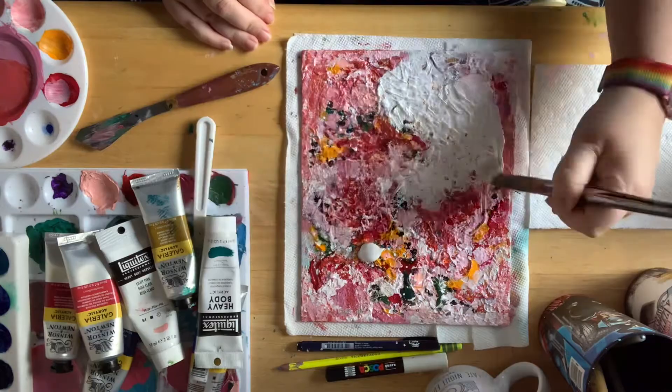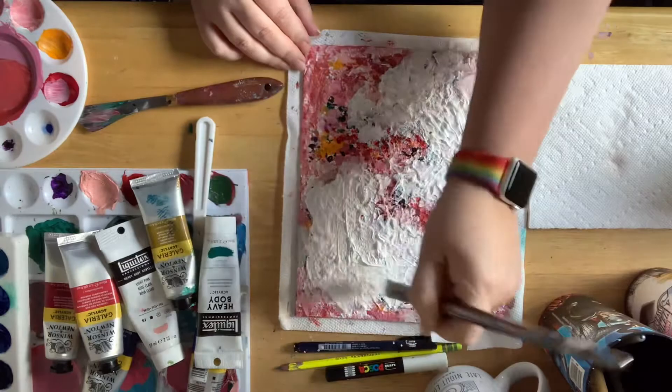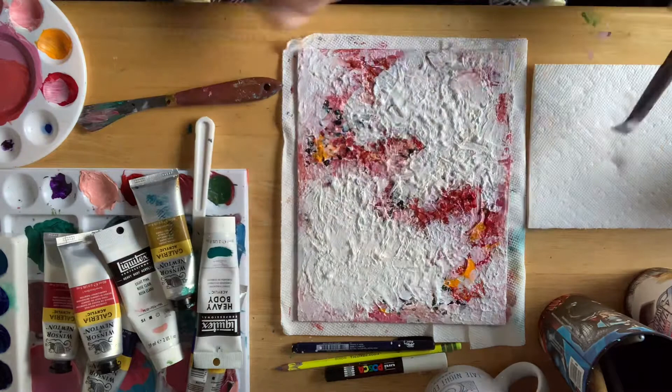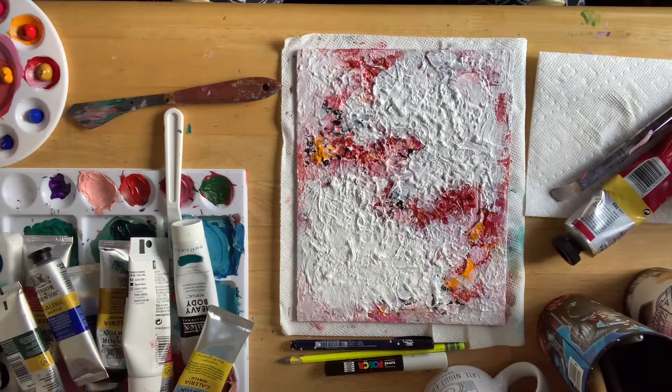Hey friends, it's Shannon here and this is part two of exploring abstract painting. If you watched my first video, you know that I went through quite a bit of a roller coaster with layering paint and just being really frustrated with what I was seeing and not quite knowing what to do next.